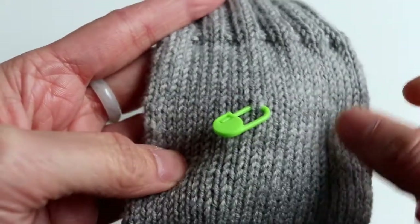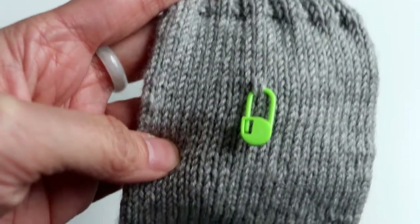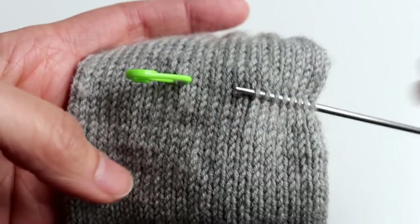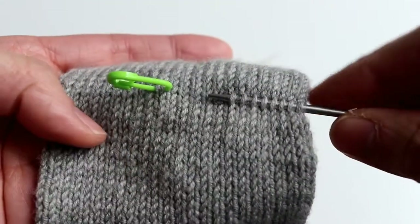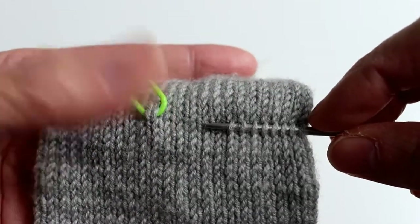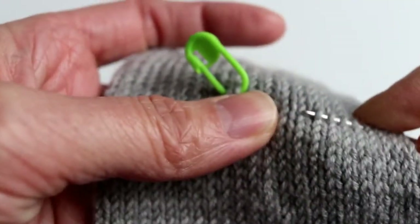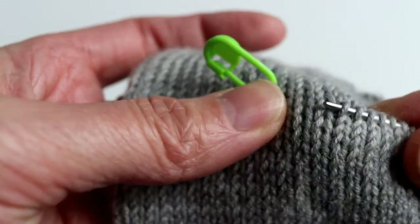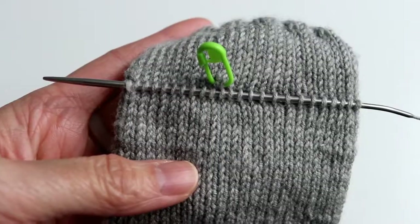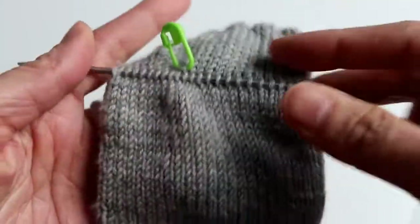Now if you look closely, you can see we pick up one stitch, and we are going to pick up stitches above and below that row. We pick up the right leg of the V from the row below, and we just keep going — the next V, pick up the right leg. Now I've picked up half of the stitches of one full round, and then we are going to do the other side.